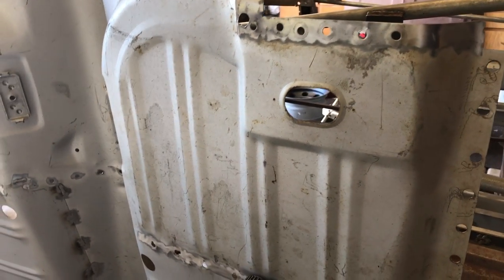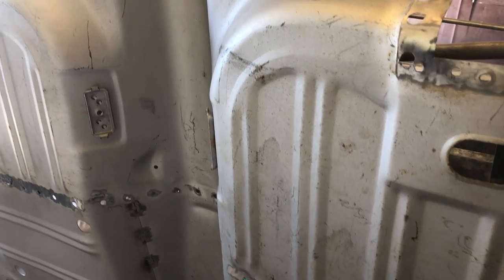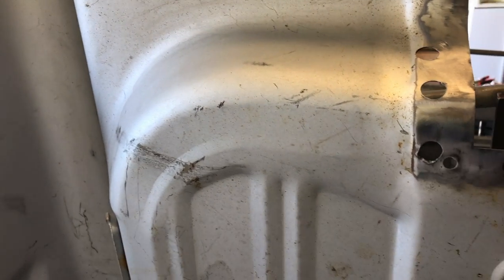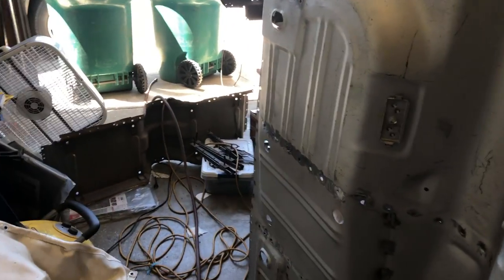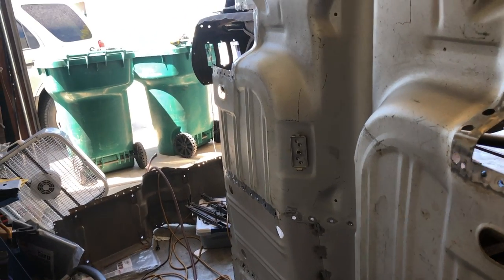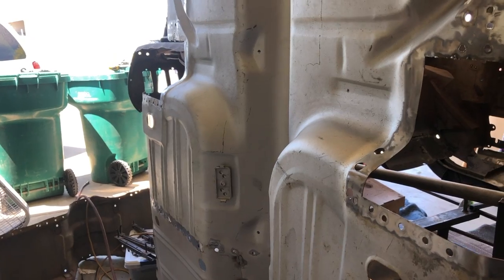Got a little bit of the rest off the bottom. This piece is in weld-through primer and I just took some acetone and paint thinner to try and rub it off and it doesn't rub off. I'm still going to strip it once I get to that point, but for now, just so I can get it welded in, I'm going to leave it how it is. So let's fill a few holes and see how that goes.